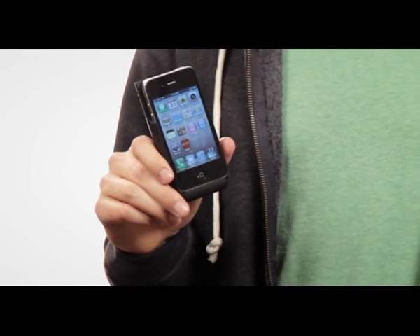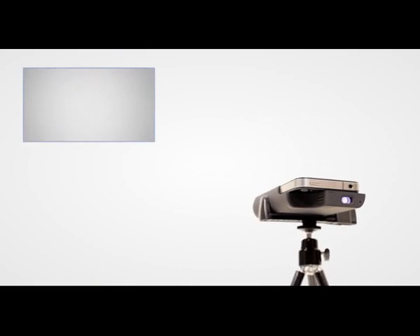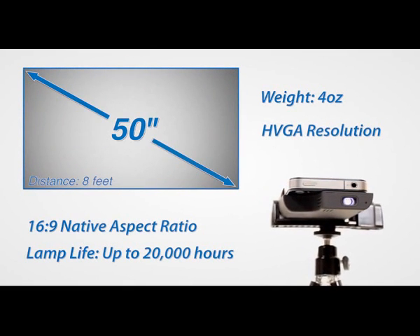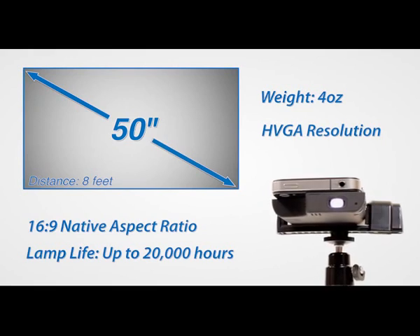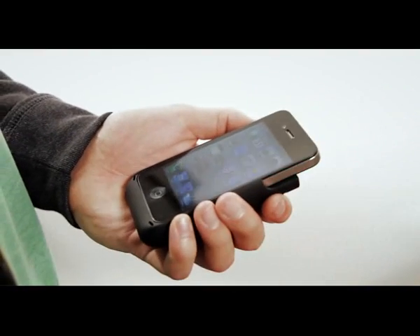Hi guys, I'd like to show you a brand new product today: the Pico Sleeve Projector for the iPhone 4, powered by Texas Instruments DLP technology. Weighing in at just 4 ounces, this LED projector can throw a 50 inch image from an 8 foot distance. There are no wires and no menus — just slide your iPhone 4 into the sleeve and go.